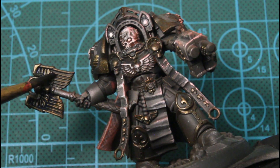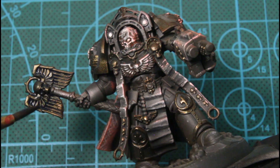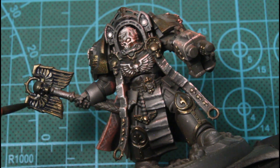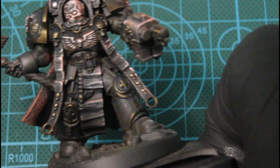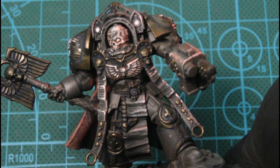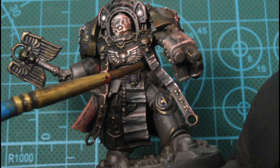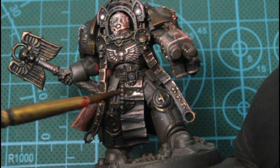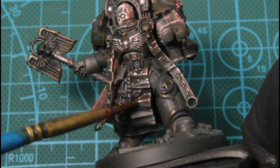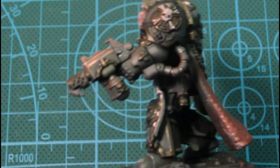Next I'll be using the blue wash on all the bronze pieces, just being selective with it because it acts as a weathering effect — when it dries it makes it look tarnished. Then using the umbra wash on all the scroll work, and I'll do the same thing where I wipe away with my thumb on the highlights.